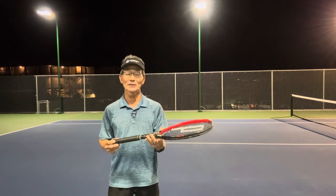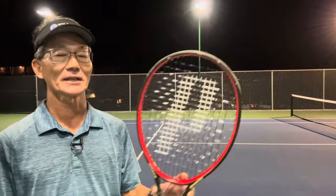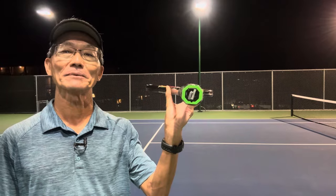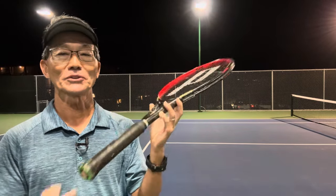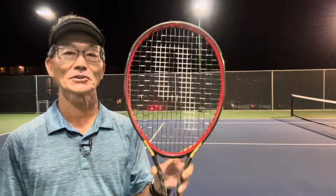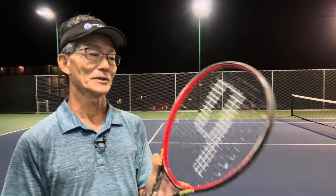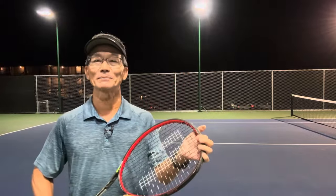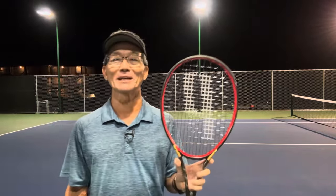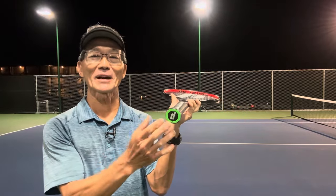However, there is a way to remedy wear at the head. For example, if there's a stencil with a P and the butt cap is currently facing down, next time you restring the racket, stencil the P with the butt cap facing up. This will trick the player into wearing the opposite side of the frame. However, this won't work if the player is particular about having the stencil oriented a certain way.